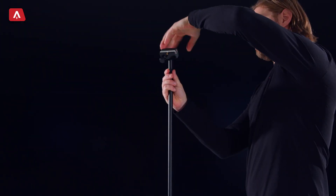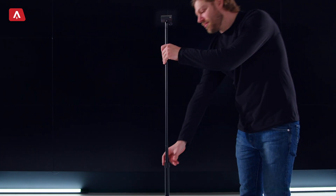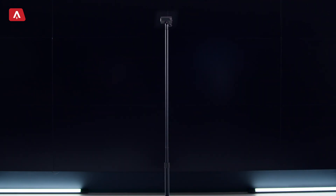And don't forget to tighten up everything nice and tight. The glass stand is telescopic and works just like a microphone stand. To adjust the height, release the locking collar — this allows you to raise or lower the stand to your desired height.